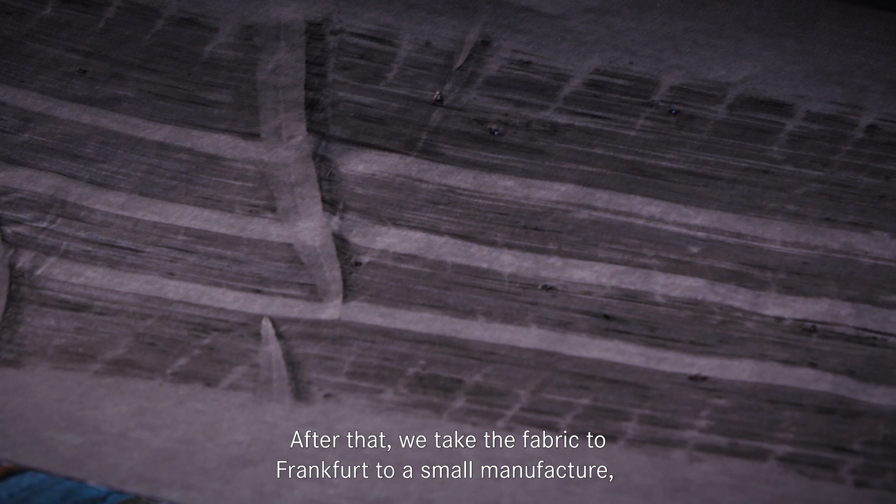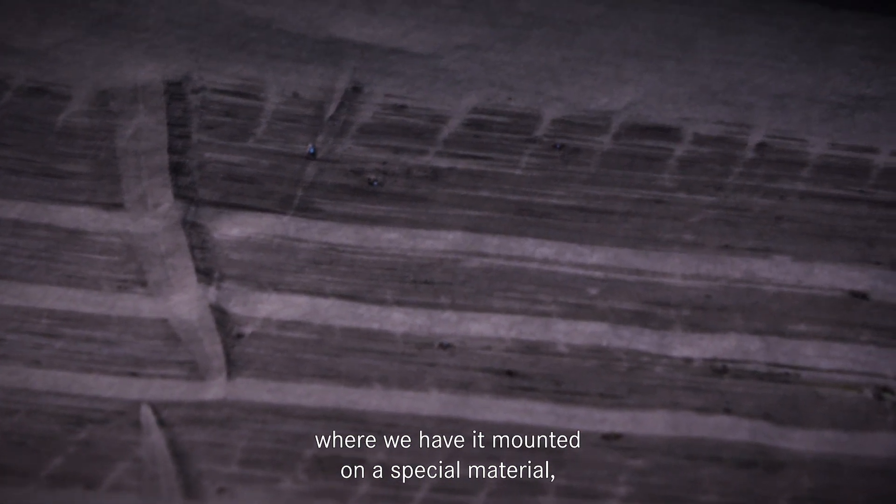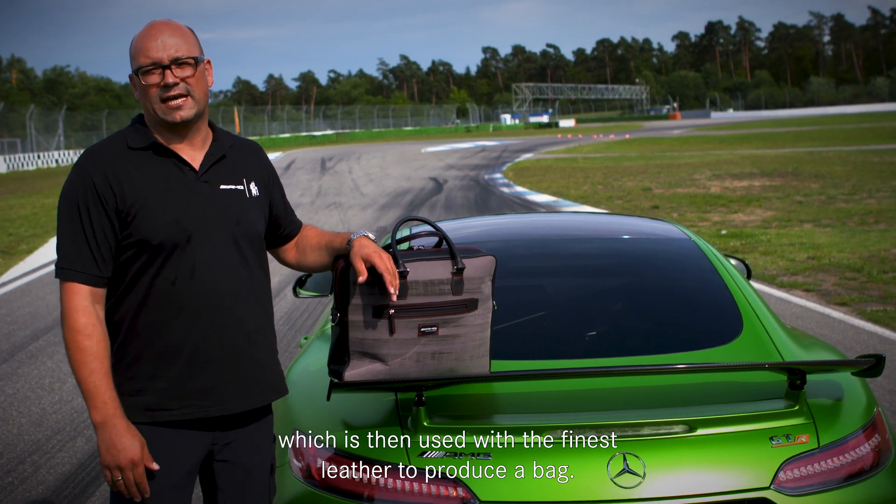Wir nehmen den Stoff mit nach Frankfurt, kleine Manufaktur, dort wird der Stoff dann nochmal auf spezielles Material aufgezogen und dann mit dem feinsten Leder sozusagen zur Tasche verarbeitet.